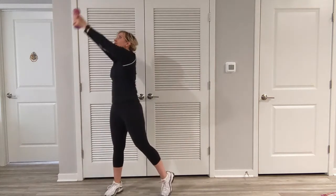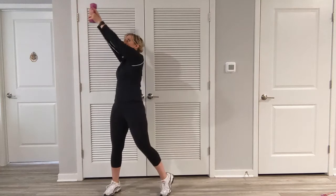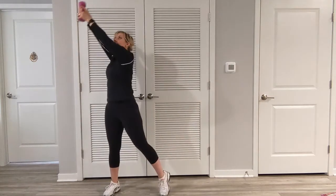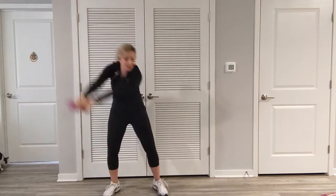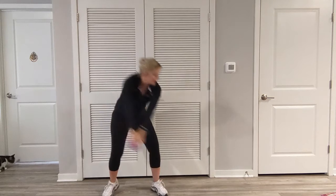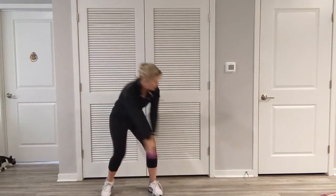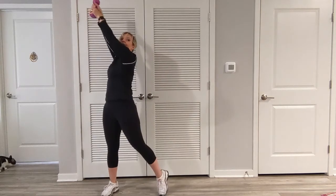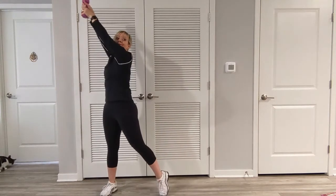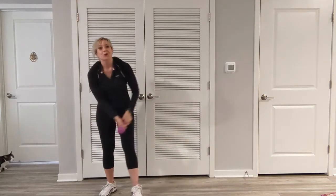Inhale up. Exhale, bring it all the way up. Twist and rotate. Good job, keep going. Up — pull that core in. And down. Last one up. Follow through. Great job.